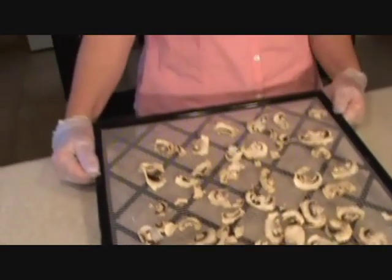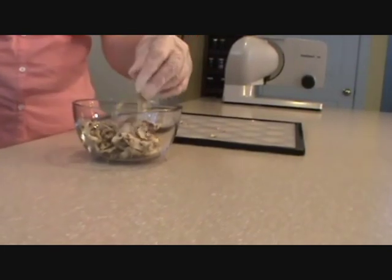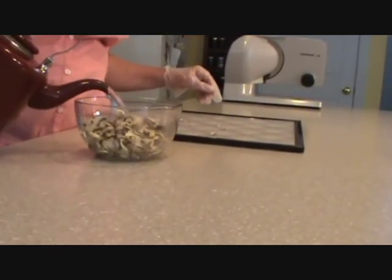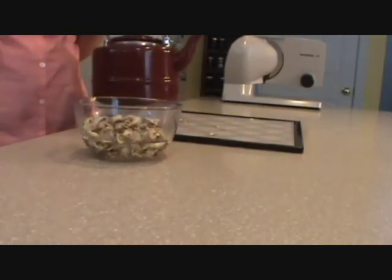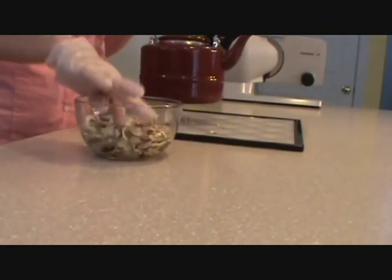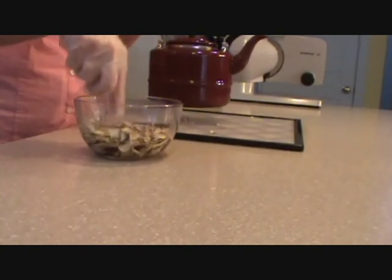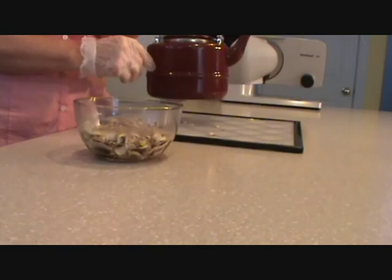Now what I'm going to do is rehydrate the mushrooms and fry them up in a pan. What I'm doing is putting them in a bowl and I'm going to dump boiling water over the top of them. Just like with the hash browns, you want to make sure the water is just about covering the top of them — you don't want them floating in there like soup. I'm going to let them set for about five minutes and then fry them up in a pan.